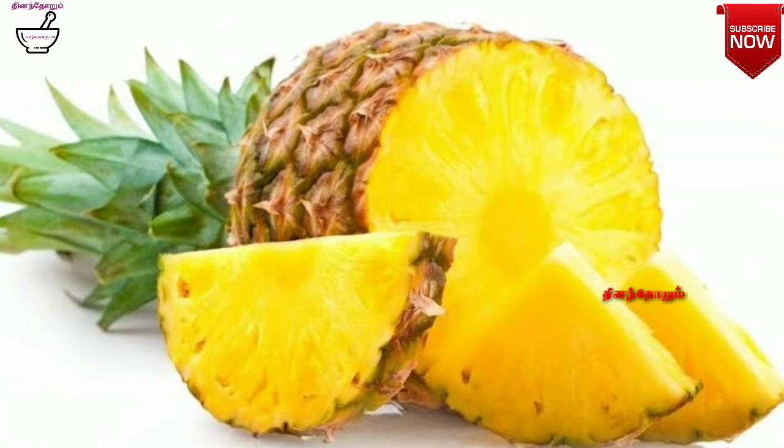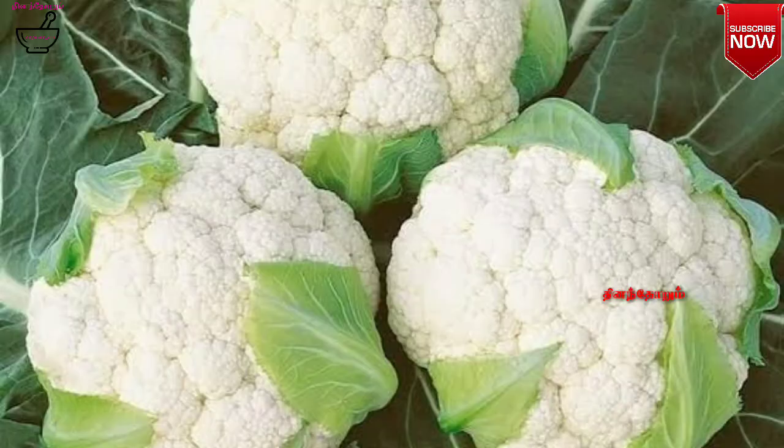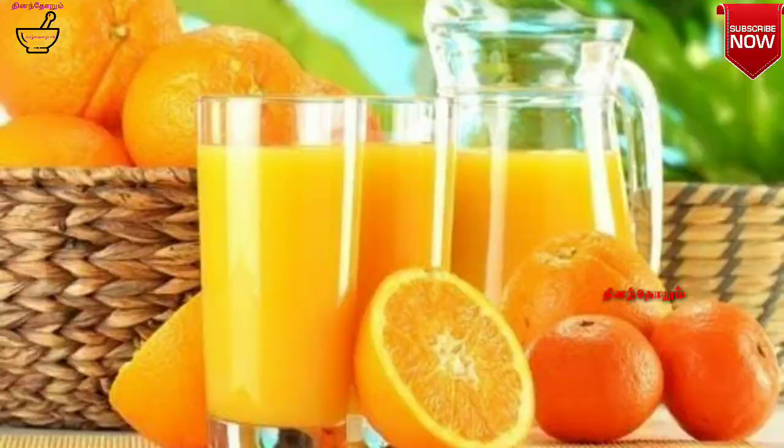Vitamin C is also in dry foods. Cauliflower, beetroot, strawberry with orange — orange is also a good source.